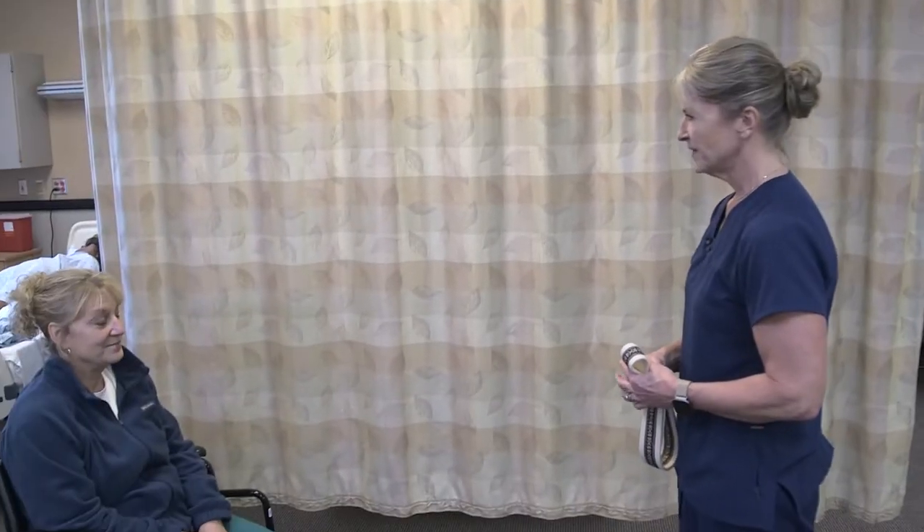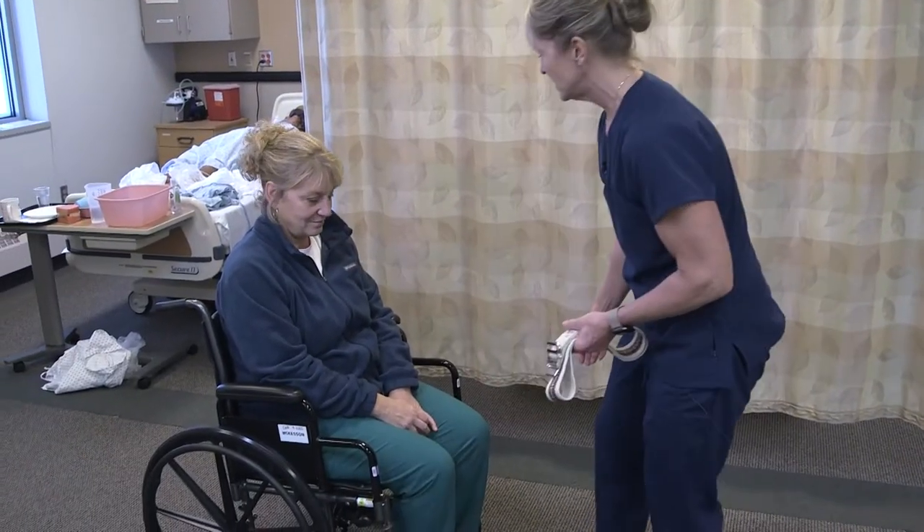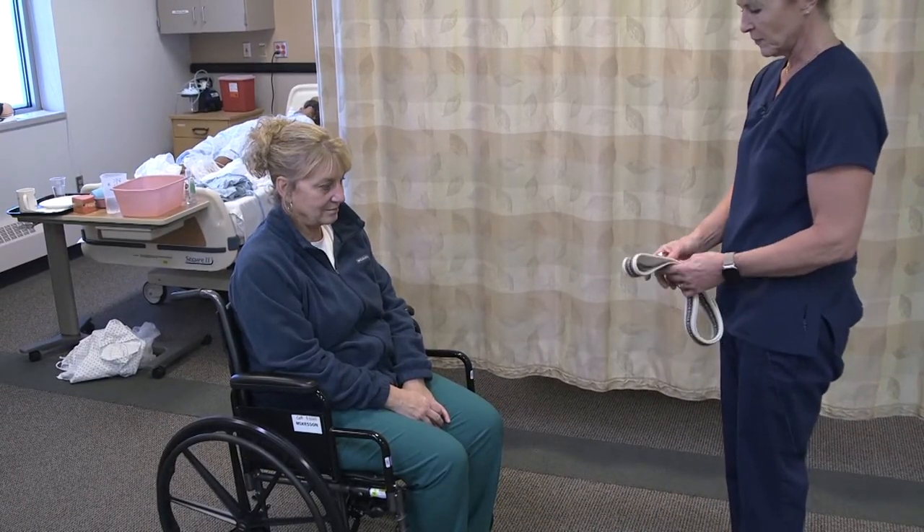Hi Annie, do you want to go for a little bit of a walk? Typically this is happening in the hallway, so we don't need to pull the curtain. I have her brakes on, and we want to check for non-skid footwear.